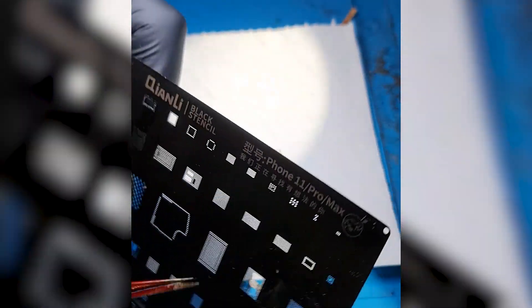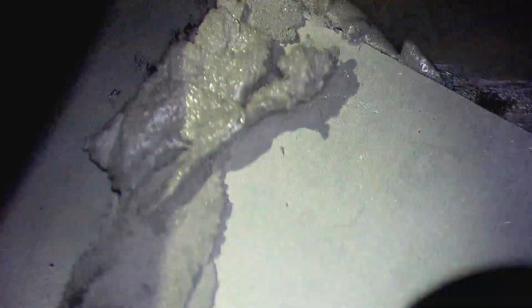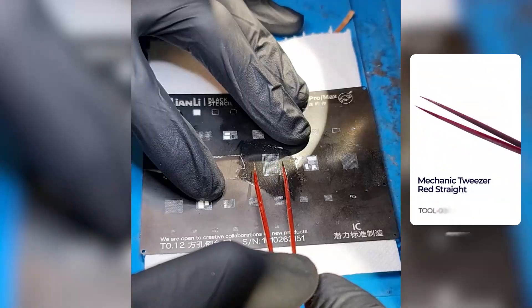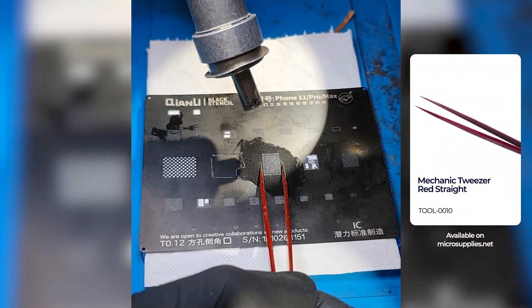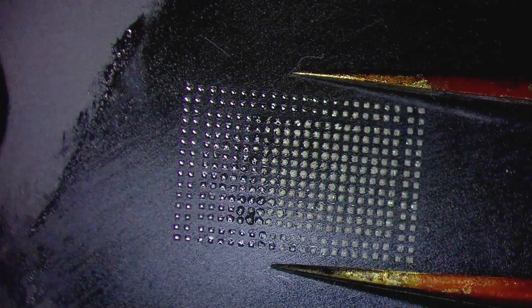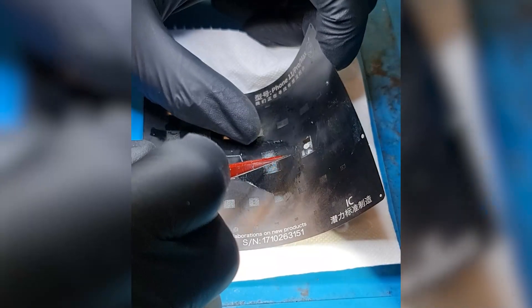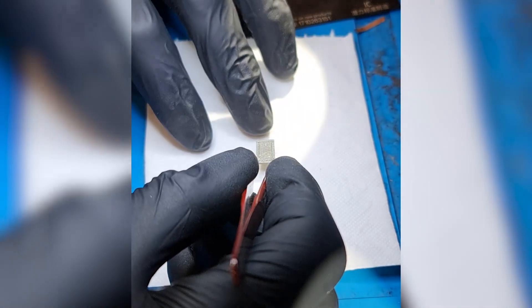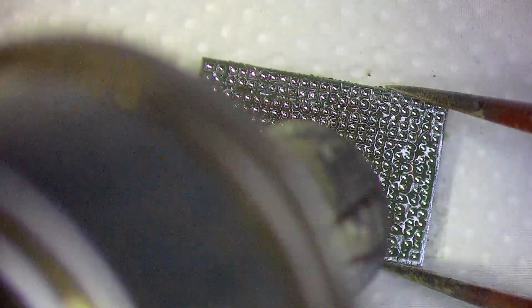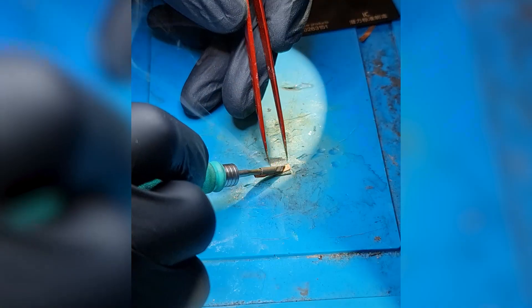I have my reballing stencil here that I will place over the chip. Now I will apply some soldering paste and hold it in place with my tweezers. Using the heat gun I'll melt the soldering paste to form new soldering balls on the chip.